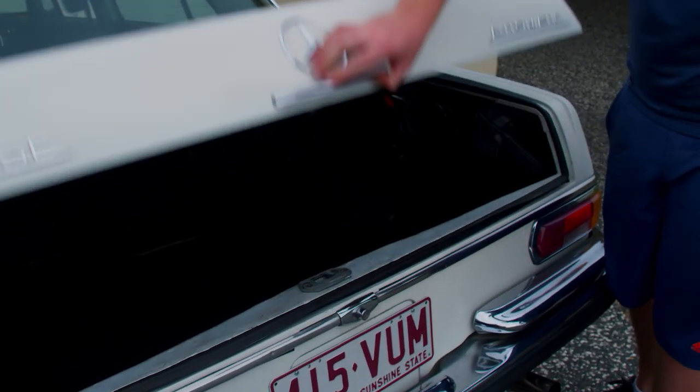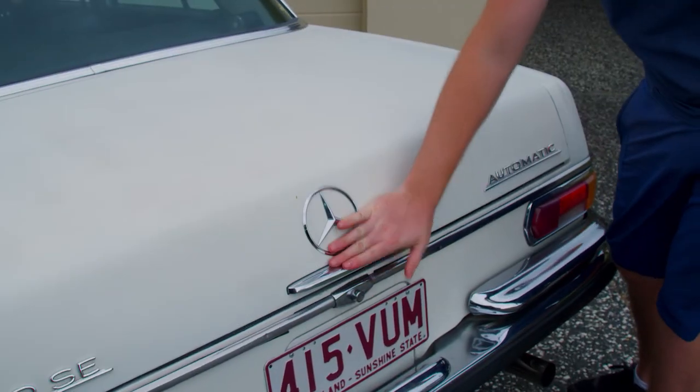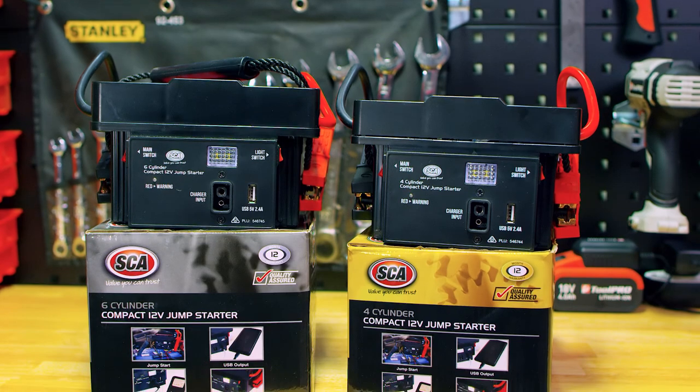Now there's no excuse to get stranded with a flat battery. Chuck an SCA Compact Jump Starter in the boot, and you'll never wait for rescue again.